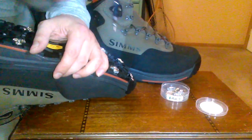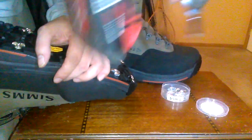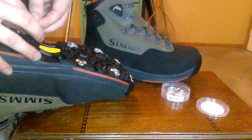It's important not to over-tighten and strip out the rubber sole, but it's pretty forgiving because they use a very aggressive screw thread on here.